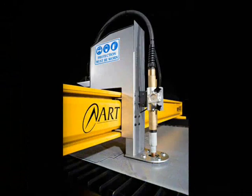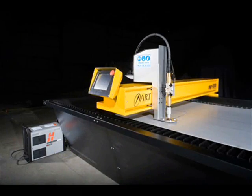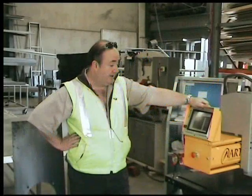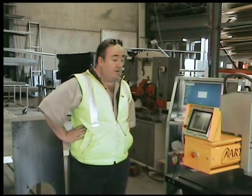The package is a worldwide standard. We are getting nearly as good as laser quality. Basically it's a simple machine to use, faster to program, and economical to run — which is important.